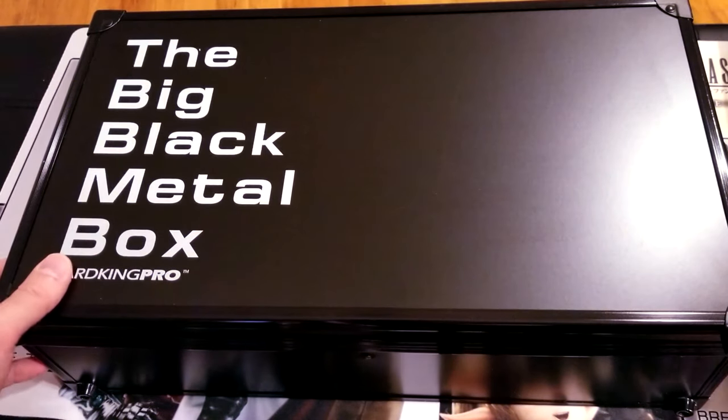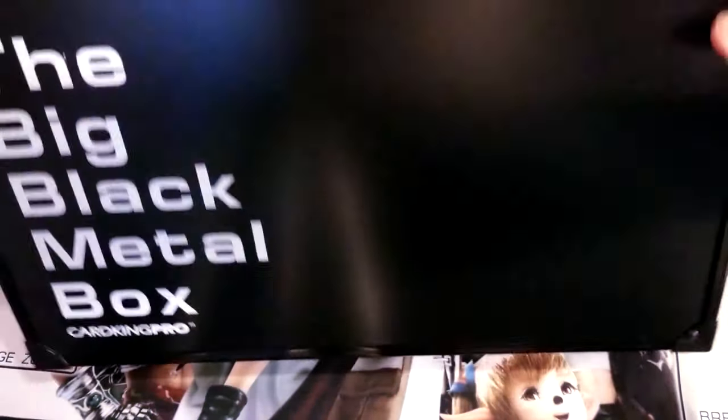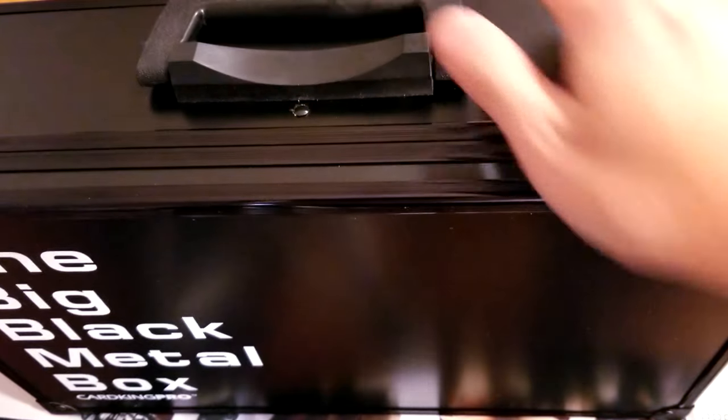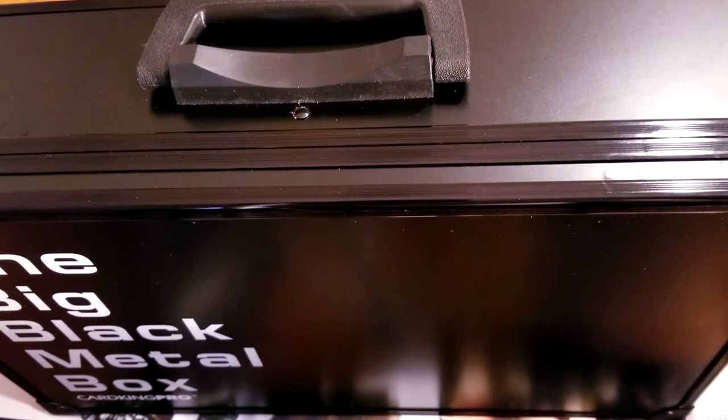So it's metal, it's hard, and it's extremely sturdy. This thing is pretty heavy but it comes with this heavy-duty carrying handle. There's really no way that this thing will ever fall off, and you'll see that this thing is actually jam-packed full of cards and it holds up just fine.